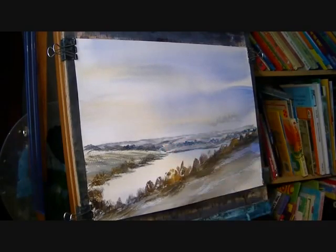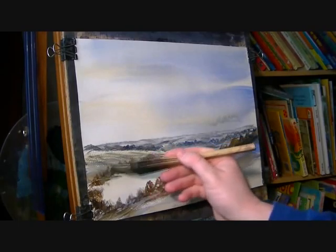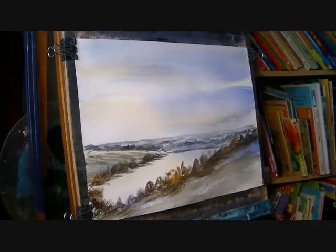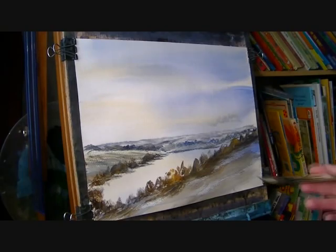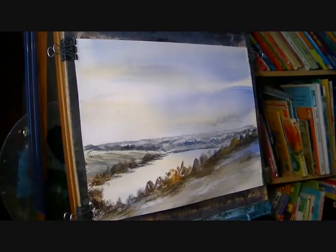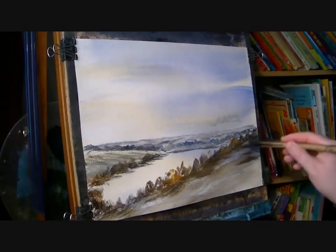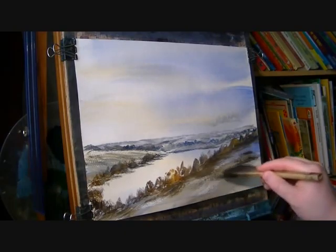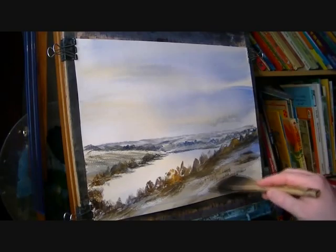Just strengthening these little trees over on this side. Just come along here. I'm just going to flick up here and there just to suggest a few bits of grasses sticking out.